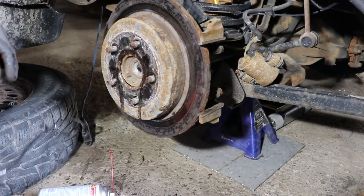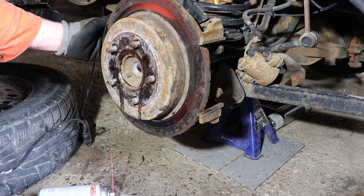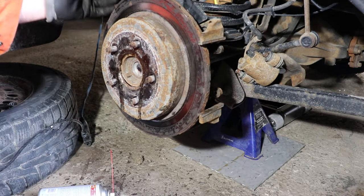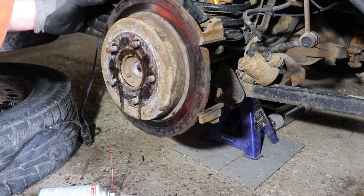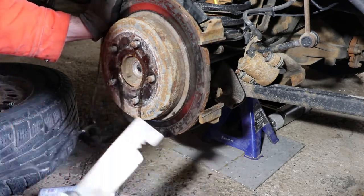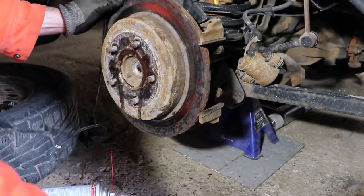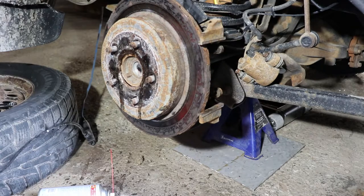I haven't adjusted the parking brake at all — looks like I need to take a look at that. But as you can see the tool worked. It didn't cost me any money — I basically made it out of a puller I had in the garage plus some scrap metal, so that's one option if you don't have a proper tool.